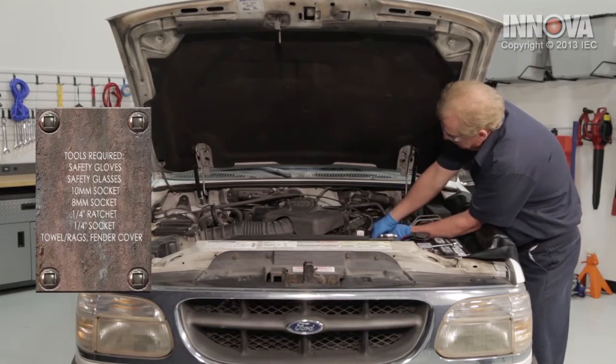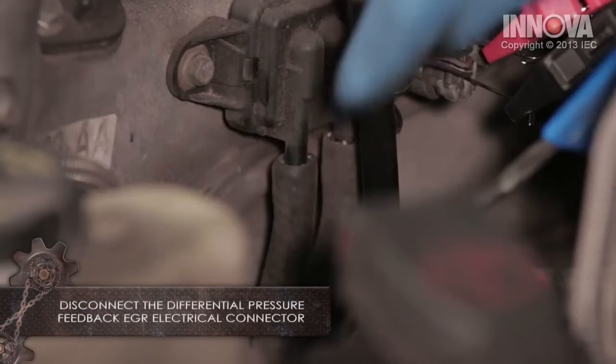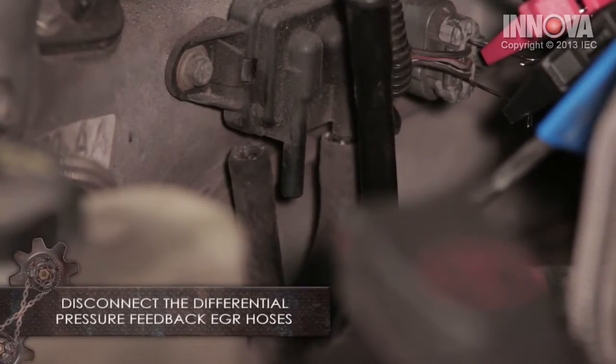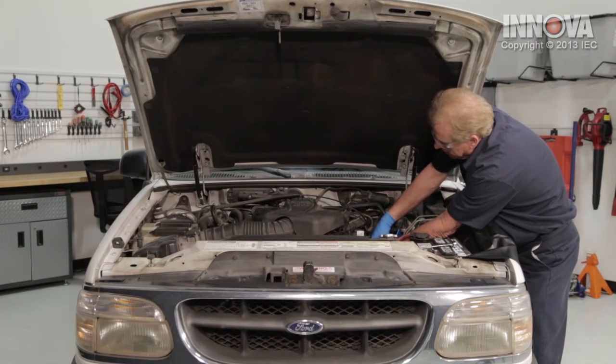We're simply going to remove our electrical connection — there's a little tab there, just press it and pull. We're going to remove our vacuum lines. When you remove them, inspect them; make sure they're good and pliable. We're going to remove our second one and check it also.